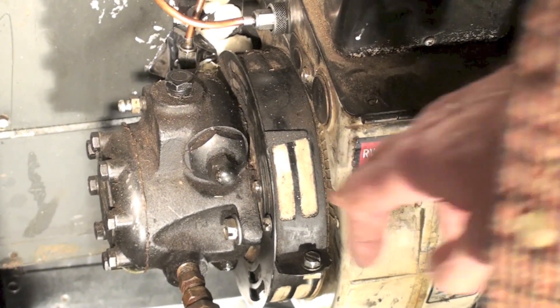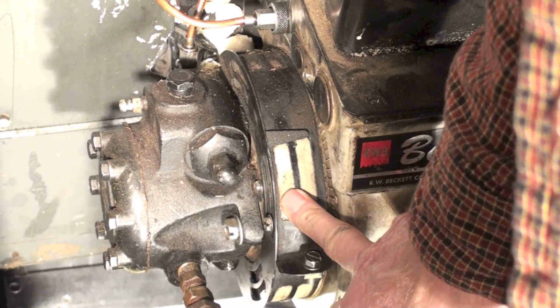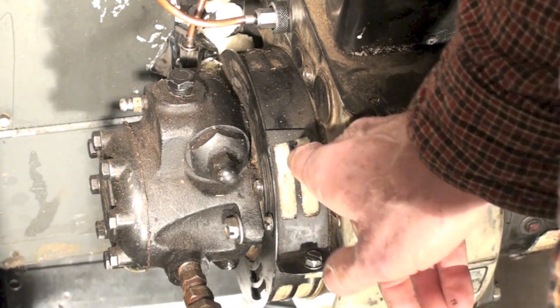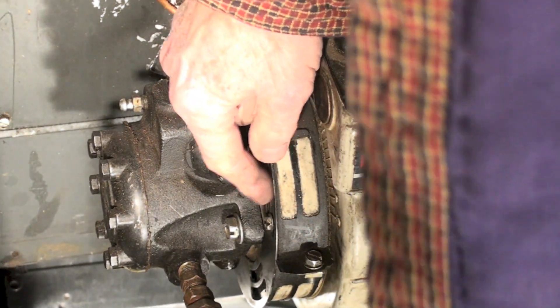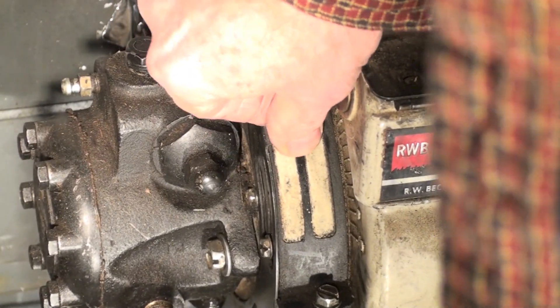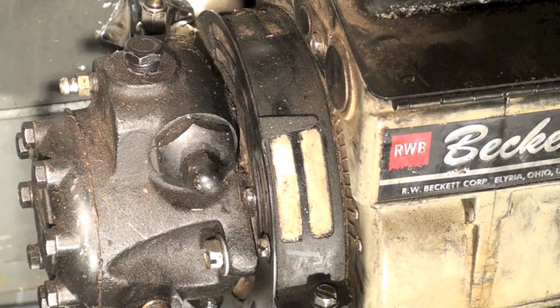You've got two air adjustments on it. You've got one here which is a mass air adjustment that you almost never open, so this should be closed. Then you've got this other one on the side here — this is the one you'll probably be adjusting. Adjust your flame so it looks a little bit smoky.